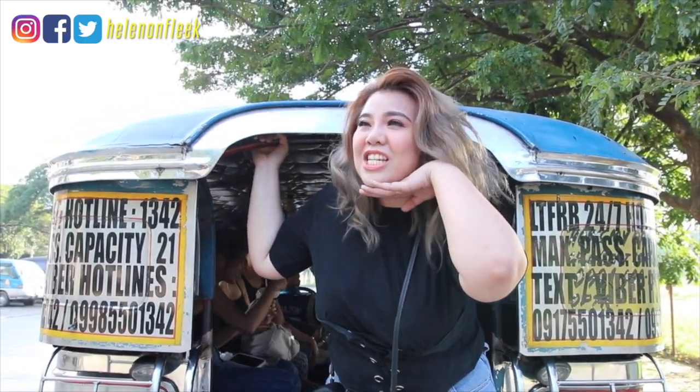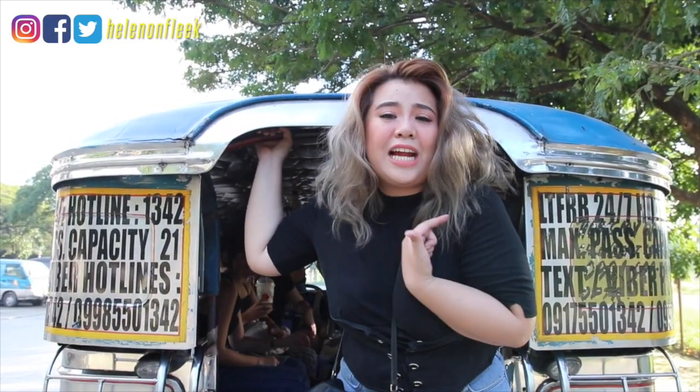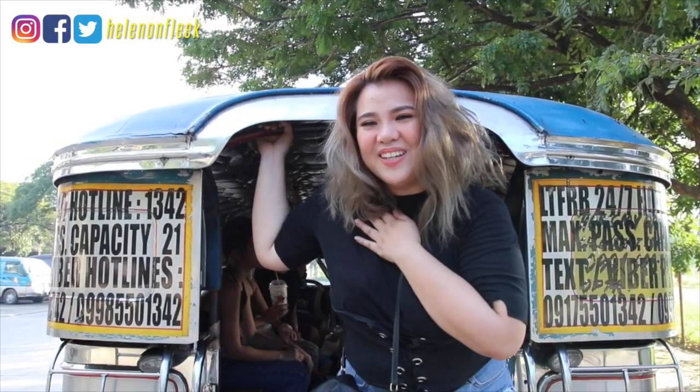This is it for today's video! I hope you enjoyed my makeup look. If you like this video, don't forget to give it a big thumbs up and subscribe to my channel for more videos like this. Click that notification bell to get my latest updates. Thank you guys for watching — see you in the next video!